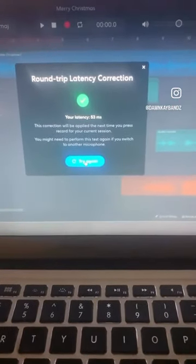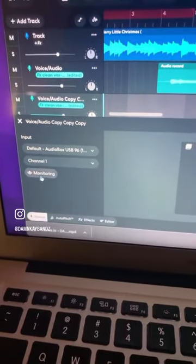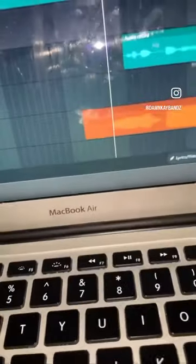That'll help delay. Watch the recording. Also, you want to make sure that your monitor is off — that's on, that's off — and then it'll sound like this.